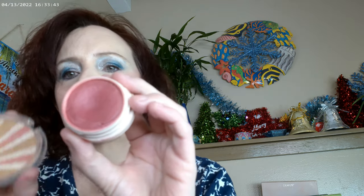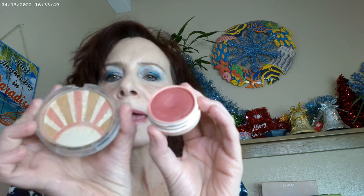I used Sounds Grape as my cream blush. What I've been doing lately is using a cream blush and then putting a powder blush over top of it, because my blush fades off before I can get a full face of makeup on. So I used Sounds Grape and then Sunkissed by Essence on top of it.